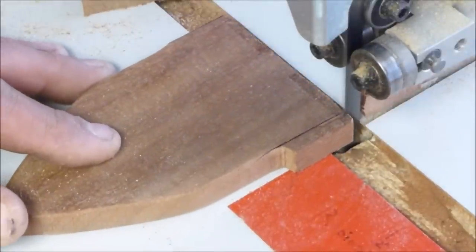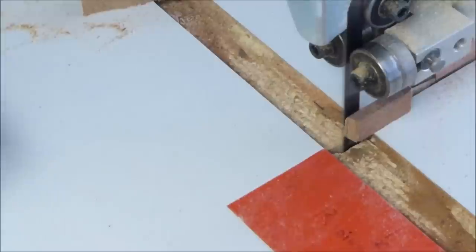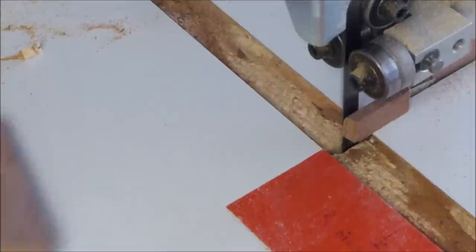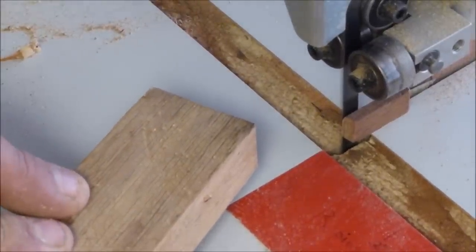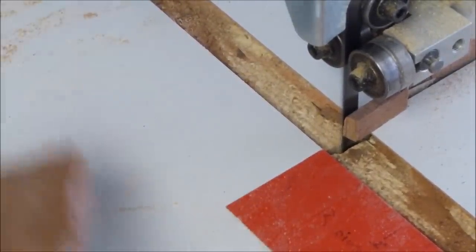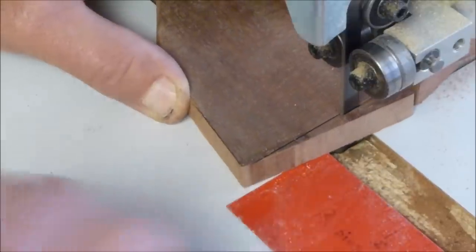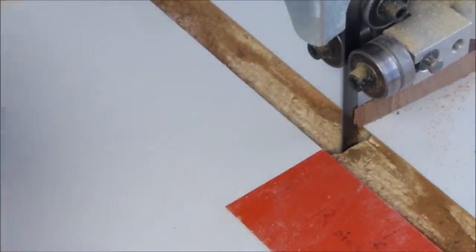So now I'm here at my bandsaw and I'm just trimming off these two little cheeks here, like so. That looks real good. I'm going to make a mark here on the end — actually it might be nice if this was at a little bit of an angle, about like that. I'm thinking that way it'll be easier to get in. I'm going to come in at a little bit of an angle here and trim that bottom edge off. There we go.